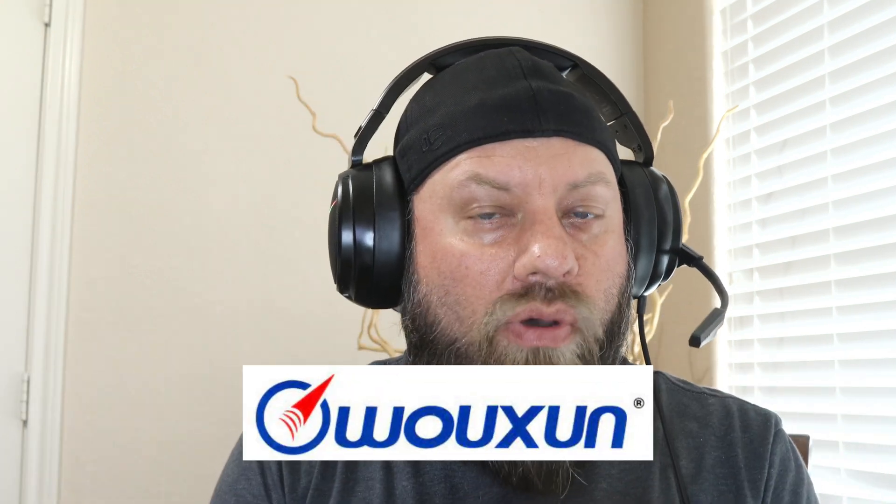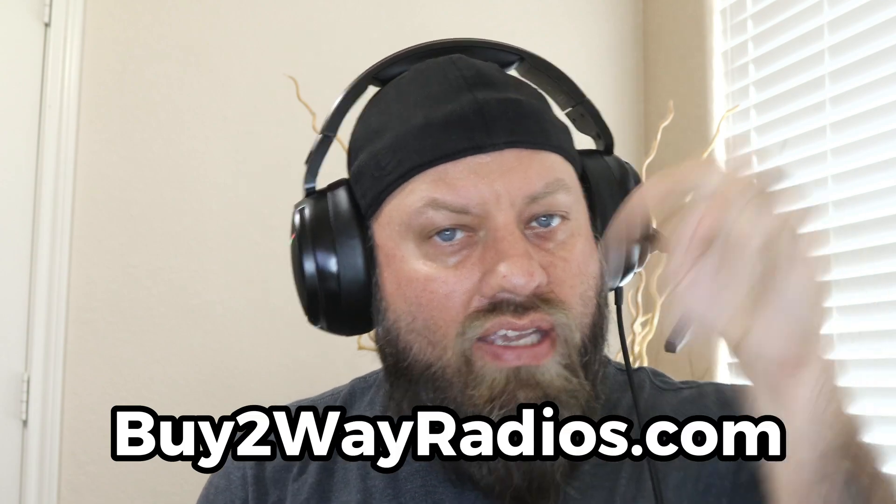That's a brand new GMRS HT from Oshang, available at buy2wayradios.com. Check the link in the description below and put a comment below — let me know what you think about this upgrade, what features you like, and what features you'd like to see in a newer upgrade. What do you think it's missing? Comment below. Thanks for watching.